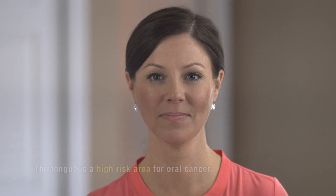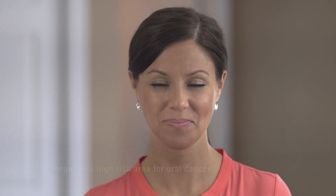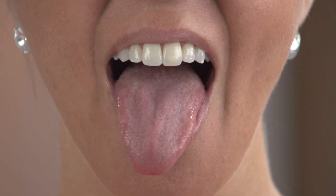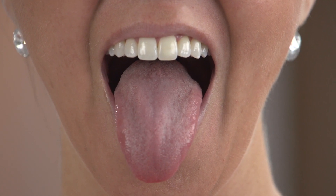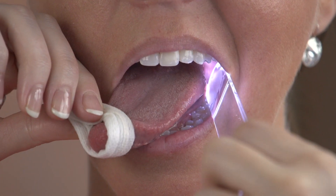Now we're going to look at the tongue — a very high-risk area for oral cancer. First, stick out your tongue as far as you can. Now move it to the right and now move it to the left. If you can't move your tongue evenly to the right and to the left, or stick it straight out without it diverting to one side, see your dental professional. You'll notice tiny bumps on the upper surface called papilla — these are basically our taste receptors. Now with a piece of gauze in your hand and throat scope in the other, move your tongue to the right and look all the way down the side of the tongue from the back to the tip.